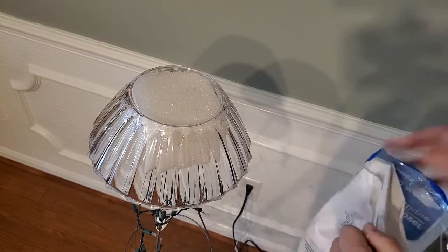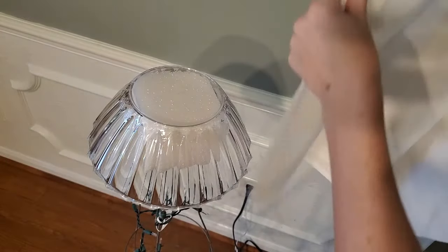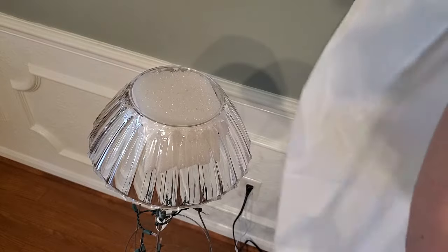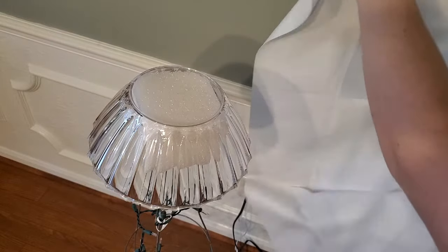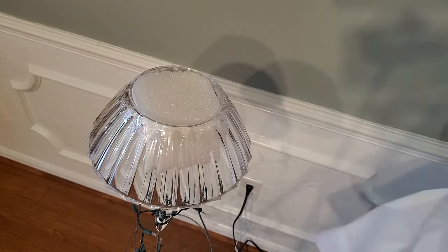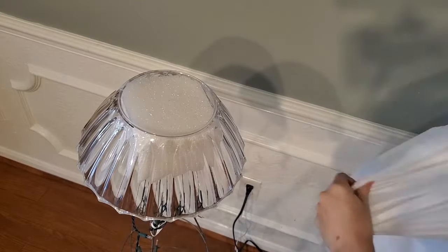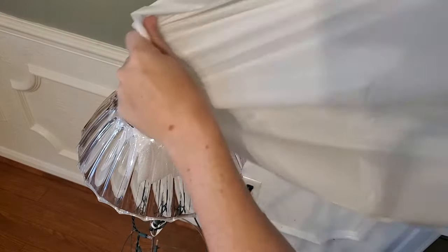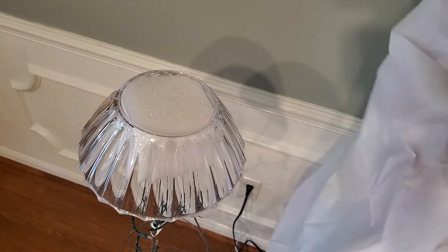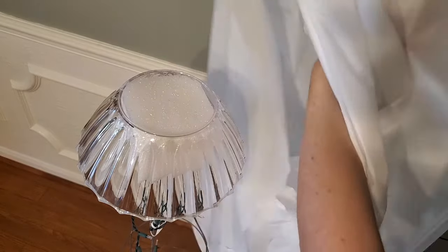I picked the white tablecloth from the Dollar Tree. You can use sheets, white fabric, or thicker tablecloths, but I was going for the budget option. I completely forgot that white plastic tablecloths from the dollar store are actually very see-through, which worked mostly fine because I wanted the light to shine through, but my fluted clear plastic bowl's shape became really easy to see when the lights were turned on.